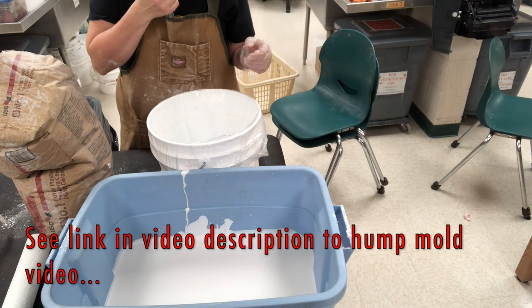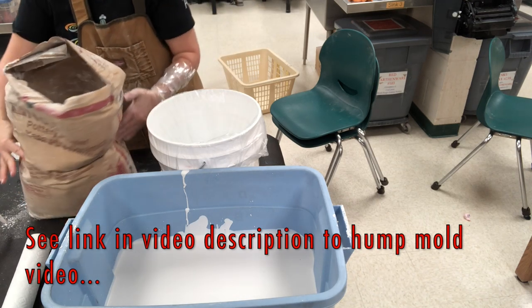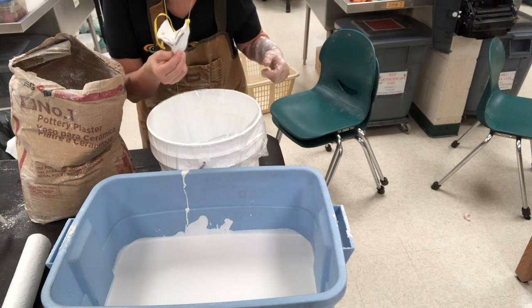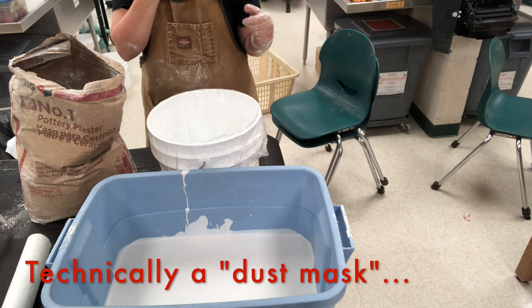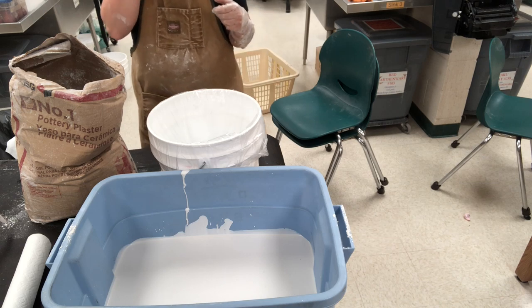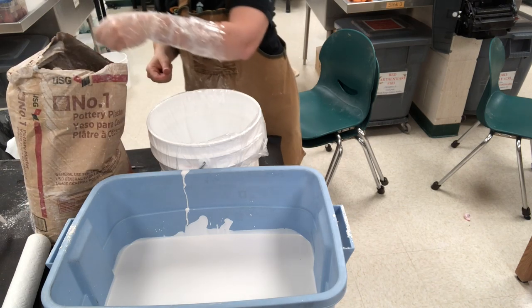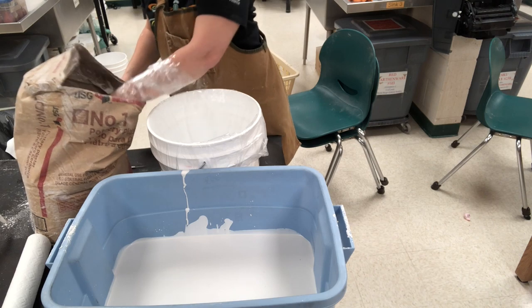Just like in the previous video, I am using pottery plaster number one. And I am also using a respirator — whenever you're dealing with the dry powdered plaster, you want to make sure that you're keeping it out of your lungs. So use a respirator. Once I have all of the plaster incorporated into the water, then I can take the respirator back off again.